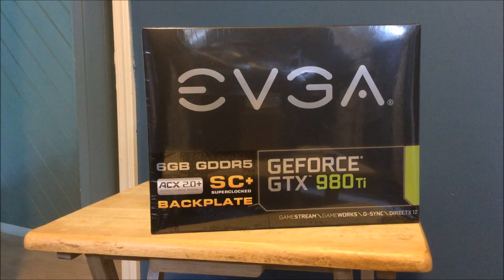Hey guys, I just wanted to show you I finally got my second GTX 980 Ti. This one is a super clocked edition as well, but this is the ACX 2.0 with backplate.